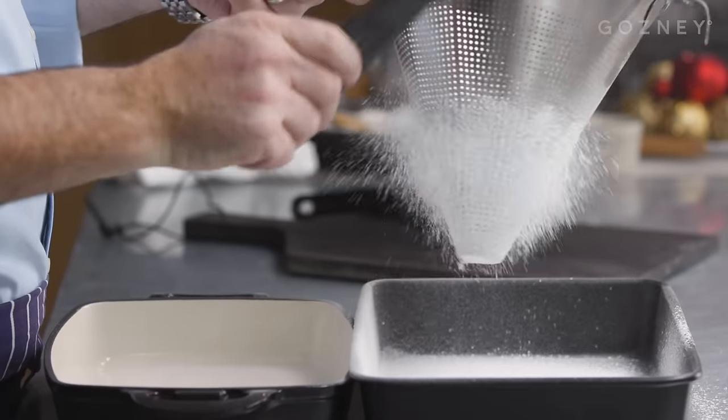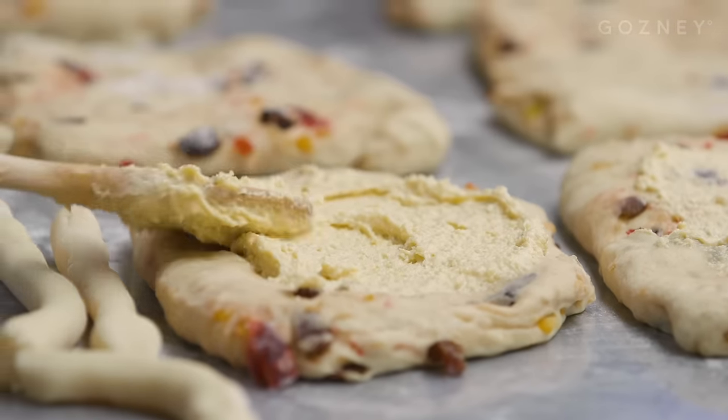Hello, today I'm at the Gosney kitchen. It's Christmas soon, so today I'm going to show you how to make my special stollen.